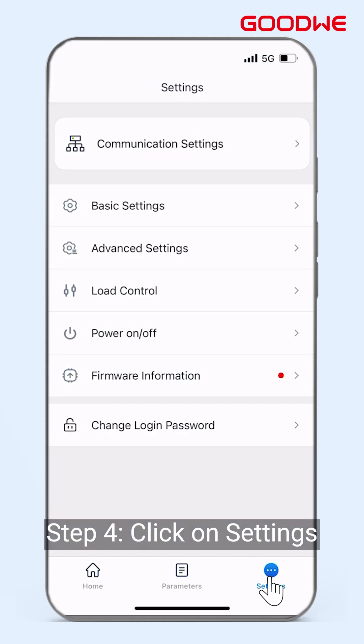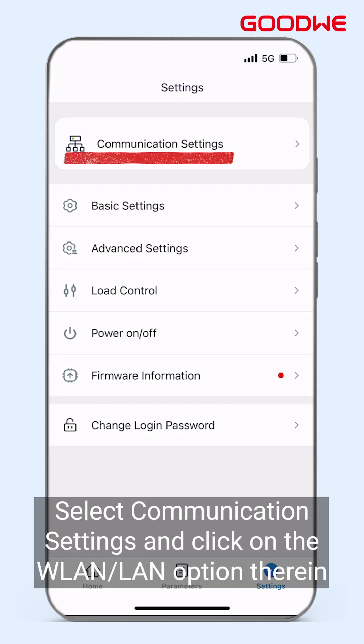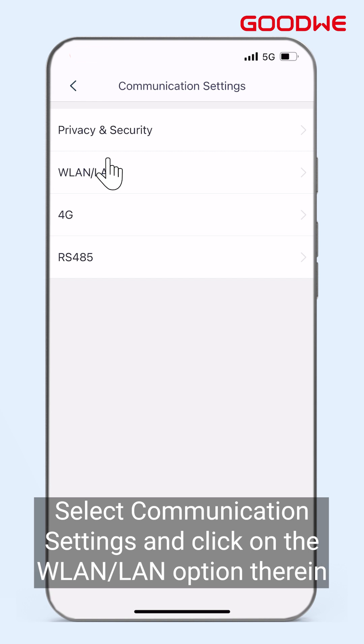Step 4: Click on Settings. Select Communication Settings and click on the WLAN/LAN option therein.